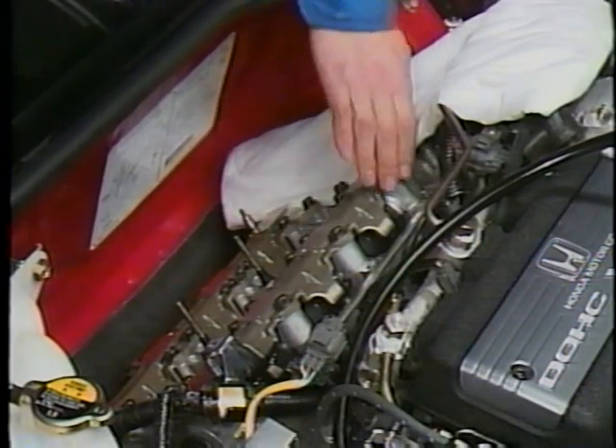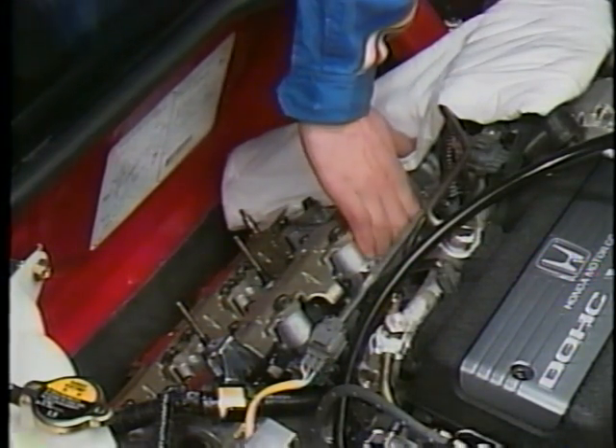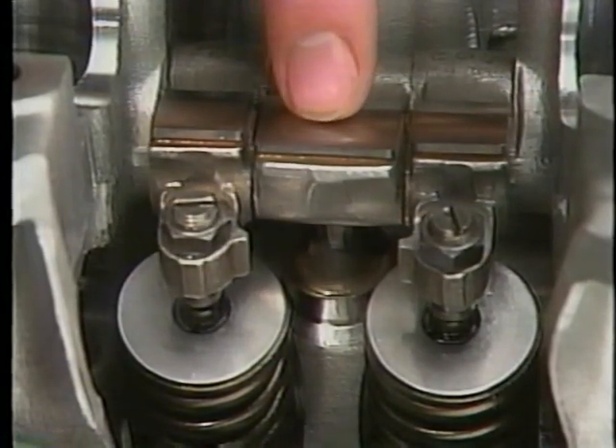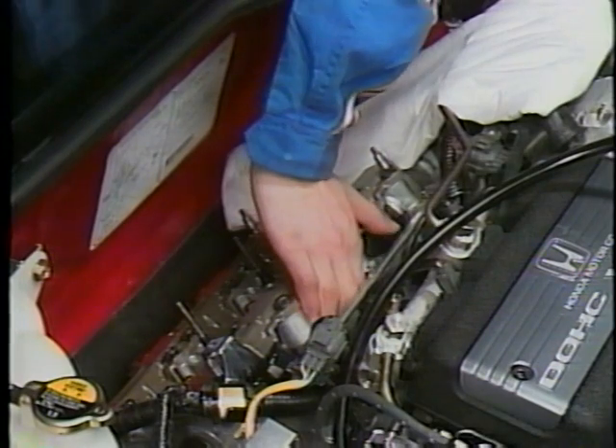Before adjusting the valves, a VTEC inspection should always be performed to ensure that all of the VTEC mechanisms are operating correctly and are in the low-speed position.